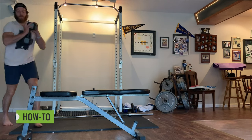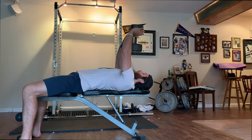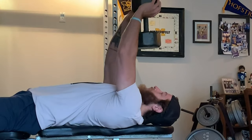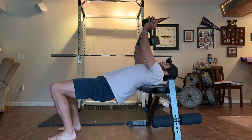Step one of the pullover is to lie flat on a bench. You can perform these with the upper back on the bench and the hips extended — it's a matter of personal preference. Personally, I like using the flat bench because then I can keep my hips grounded and pay more attention to my overhead extension. However, you can perform them with the upper back on the bench and the hips extended.